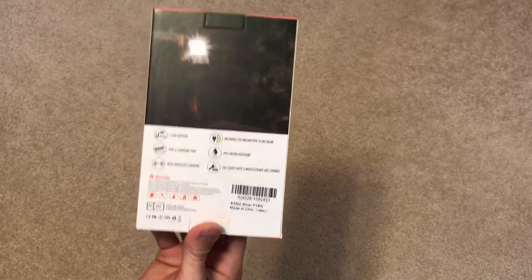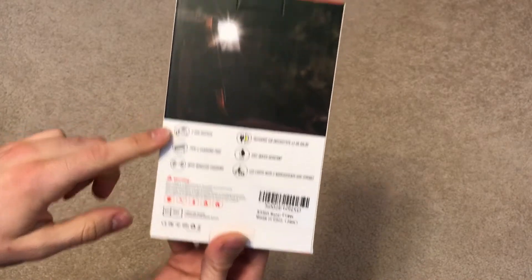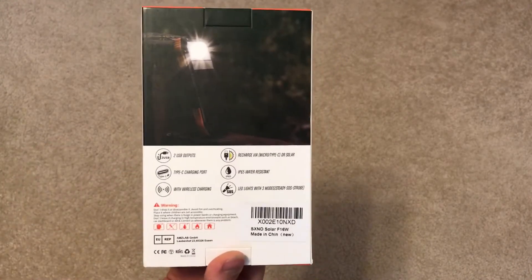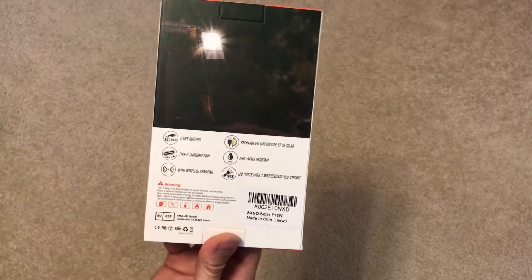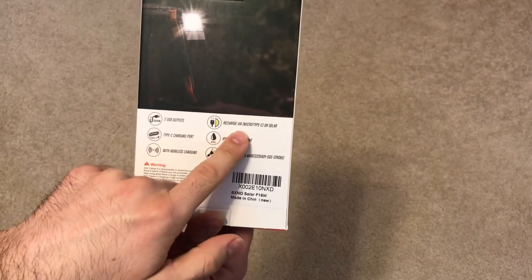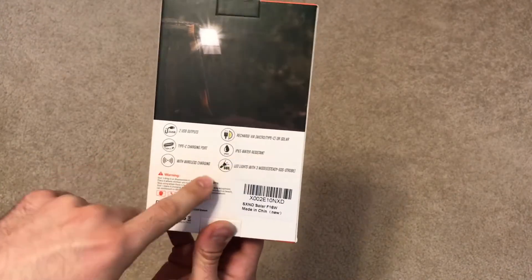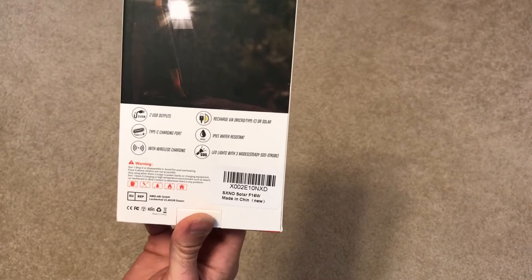It has two USB output ports so you can charge two devices at once. It also has a USB-C charging port, wireless charging, and the ability to charge either via the USB-C port or through the solar panel. It is also water resistant with an IP rating, so it can get wet without being killed — just don't drop it in a pool.